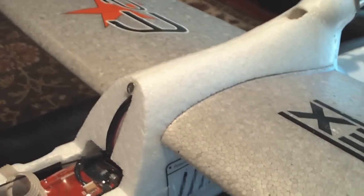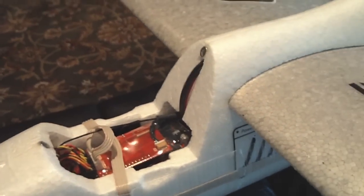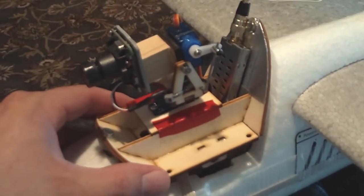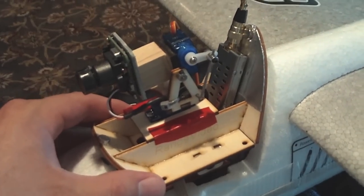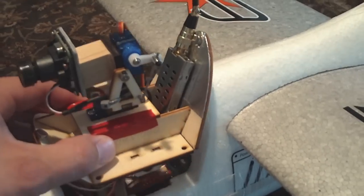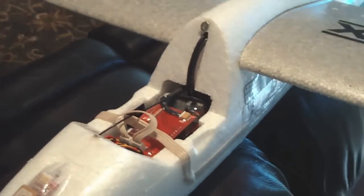And then lastly, the part you do not see here — not on the aircraft yet but will be soon — is the actual video pod, which has a camera pan and tilt head as well as a 1.3 GHz transmitter. That will all tie in and allow me to see the aircraft from the ground.